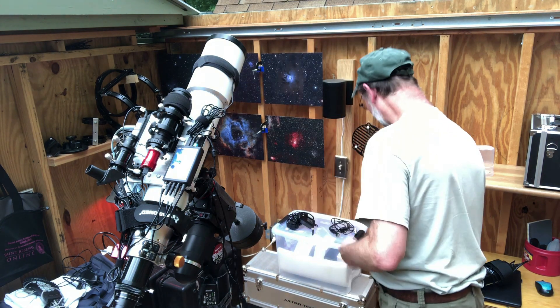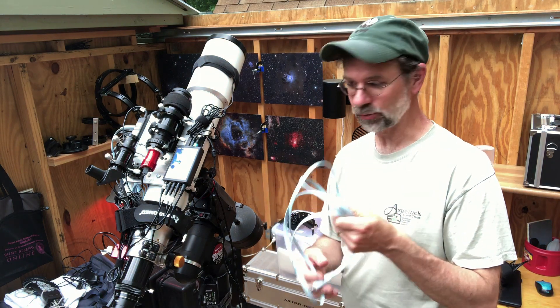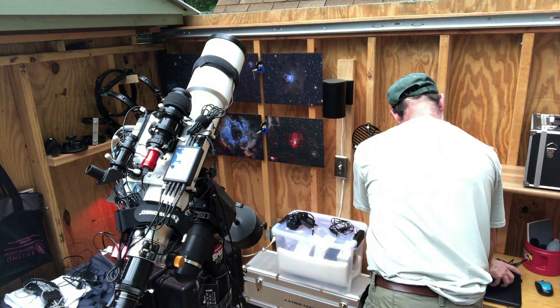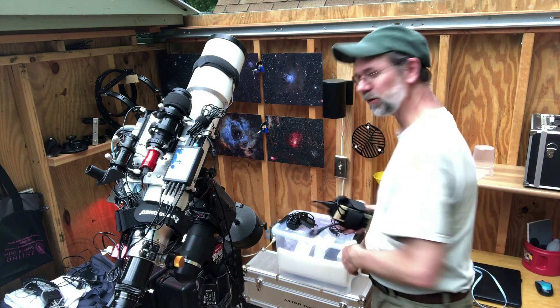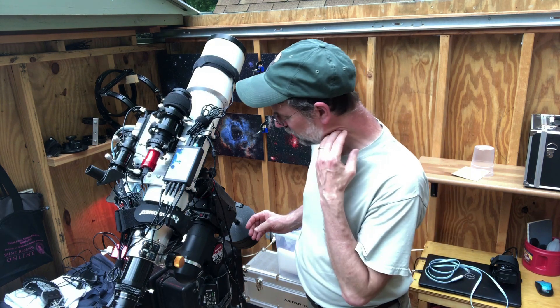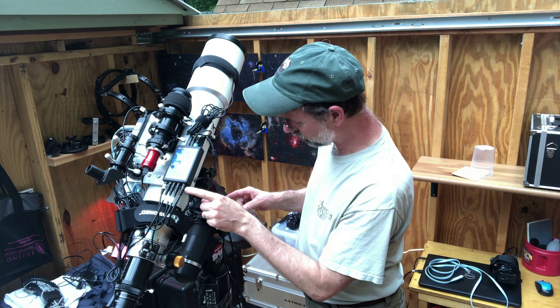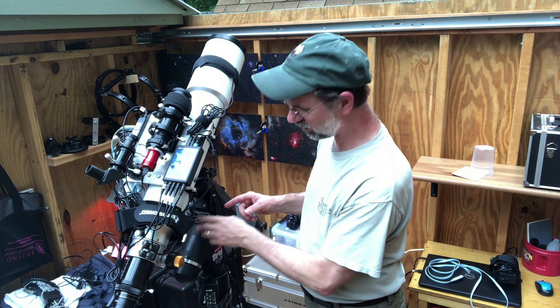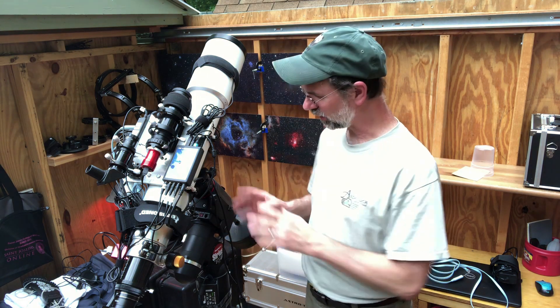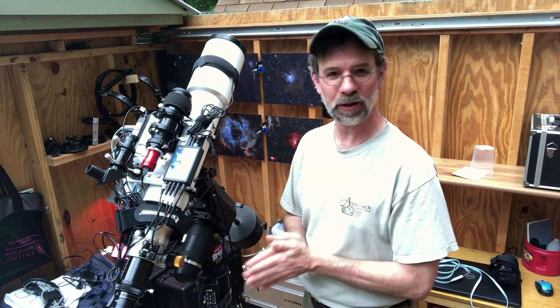I've also purchased the other EQ mod cable, so I don't have to take this one off. Here's that other power supply, and I also got another cord to attach from here to here to the new mount, so I'm all set. All I gotta do is just disconnect a couple of these wires and put this scope on the new mount.